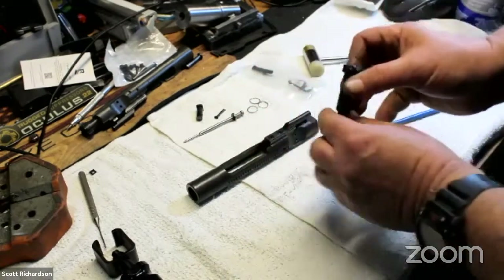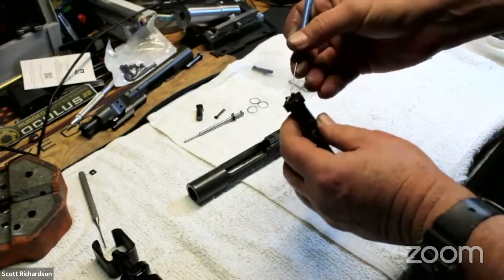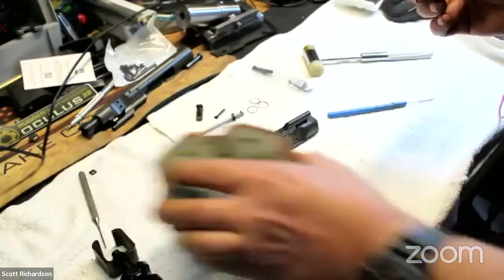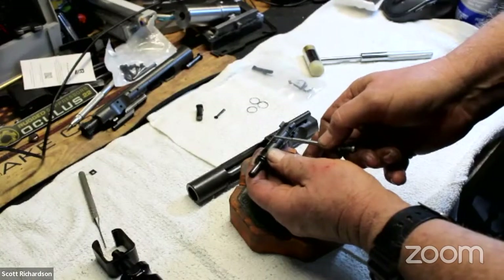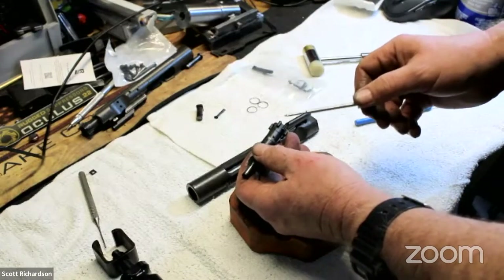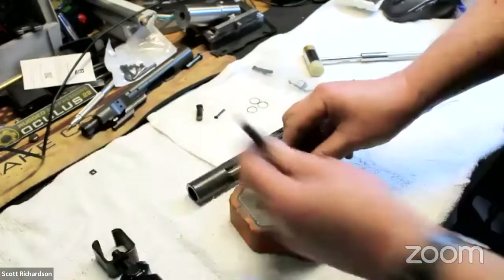We have our extractor, which you can see right here on top of the bolt. If it's worn out, you'll notice it when you shoot the gun and it's not pulling spent cases out of the chamber very well. You can inspect this hooked surface right here and look for damage or wear. To get it apart, there's just a pin right here up on the top. We're just going to drive that out — and be careful, there's a little spring under there. If you haven't worked on a lot of guns, always assume things are spring-loaded and be ready in the event that a spring pops out.